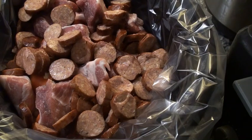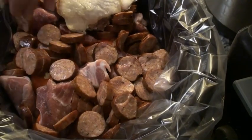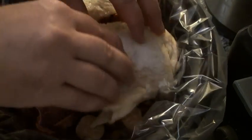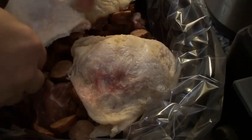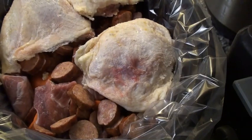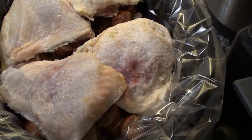Last but not least, the recipe calls for duck, but a good alternative is bone-in, skin-on chicken thighs, which is what we'll be using today. Now, I'm hoping this is going to work out because you don't want to overcrowd your meat or it's not going to cook properly, but we'll find out soon if this is going to be too much.